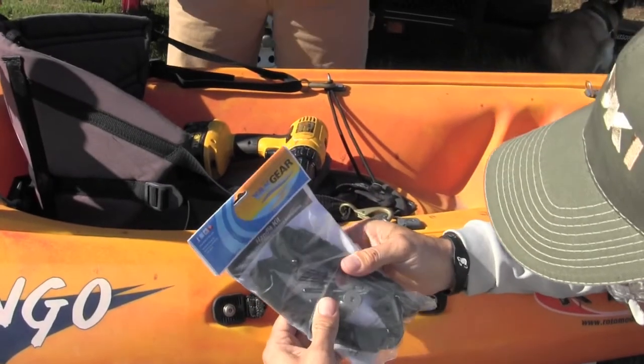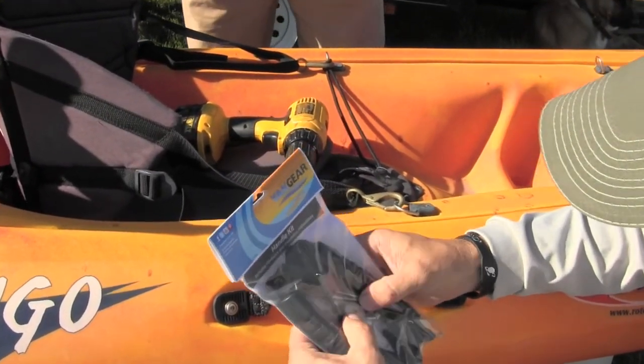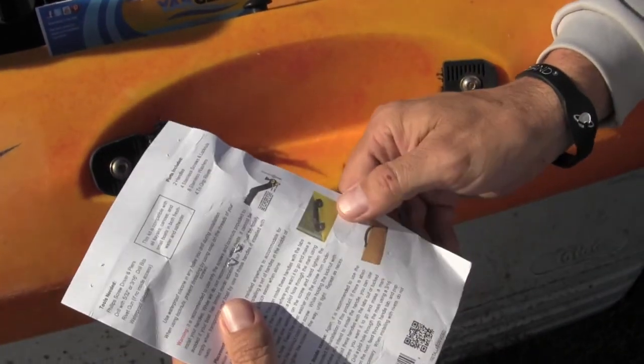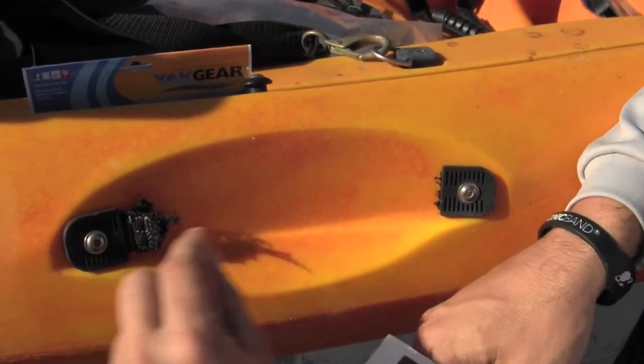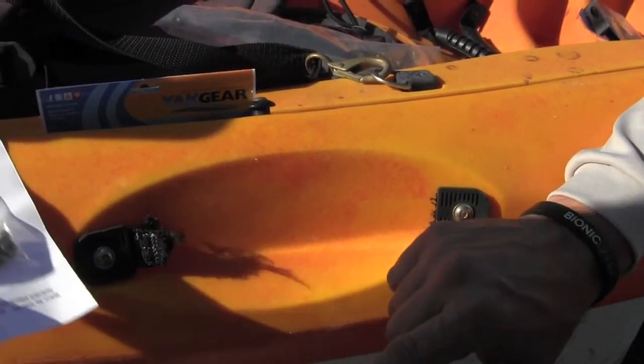The kit comes with plenty of rivets and screws — they give you more than you need to fit your needs. It comes with instructions on how to mount these handles. We want to use the existing hex screws already here because there's a receiver already there, so we're probably not going to need the extras for this application.